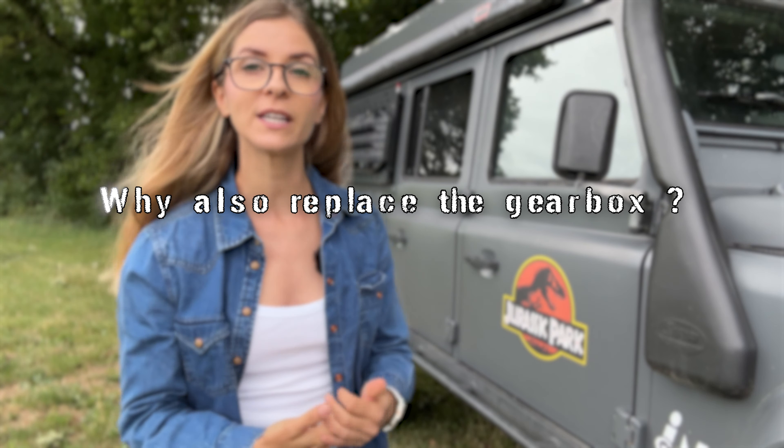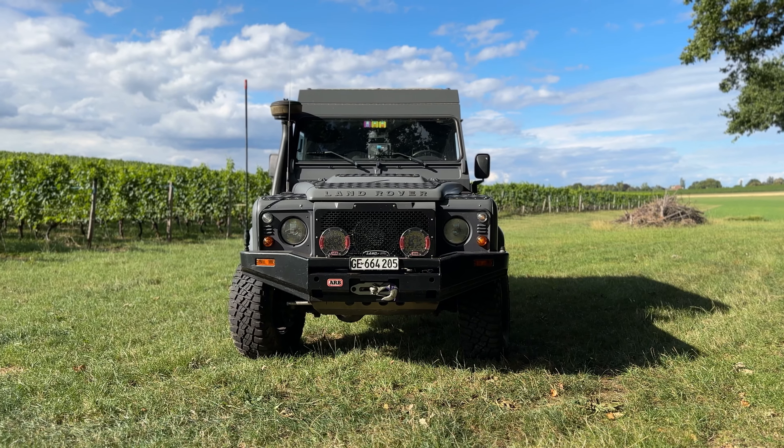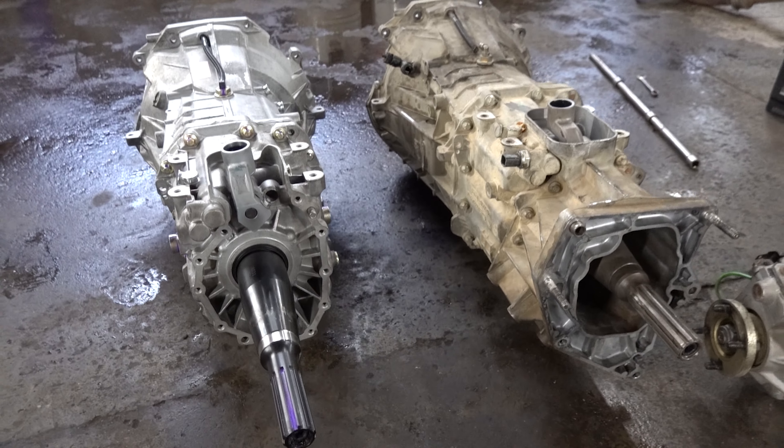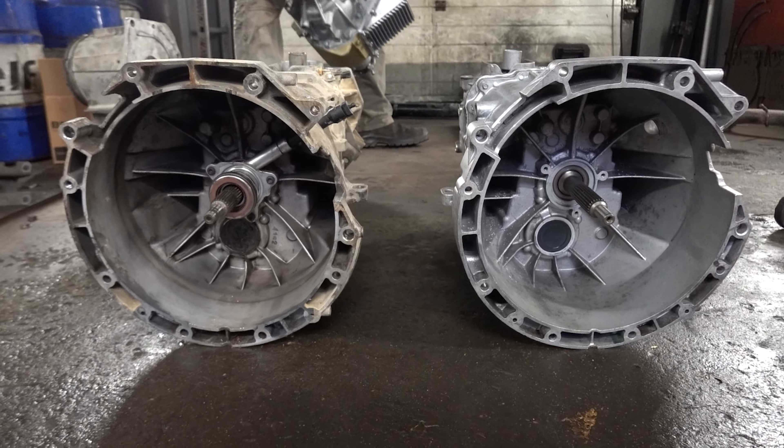Now, why did we replace the gearbox too? It was starting to make some noises and it was now leaking from the output shaft seal. Regarding our big project and the well-being of our Land Rover Defender, we decided it would be a good idea to replace it too, as Winchester Gears had an upgraded version. We decided to keep and resell our old gearbox and also the leaking rebuilt transfer case.